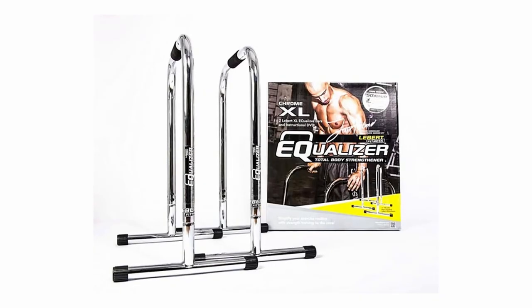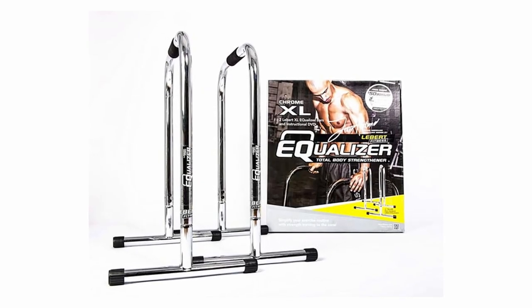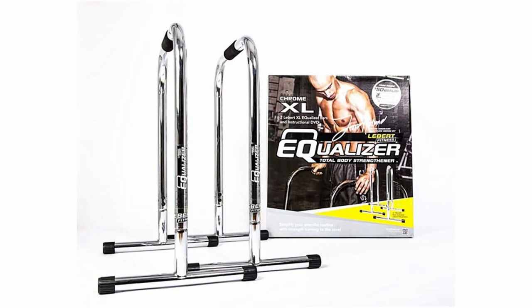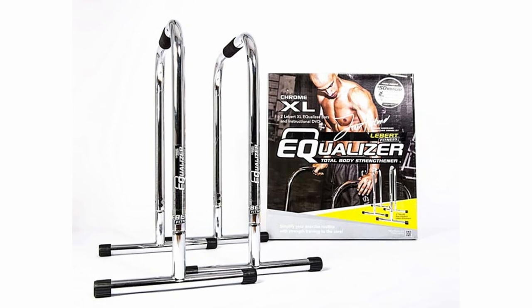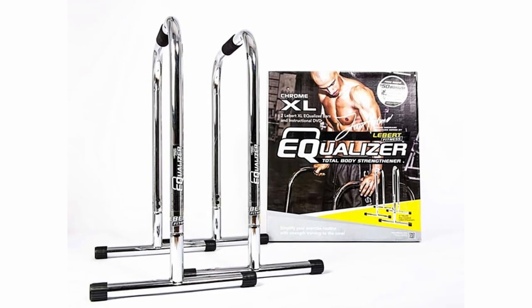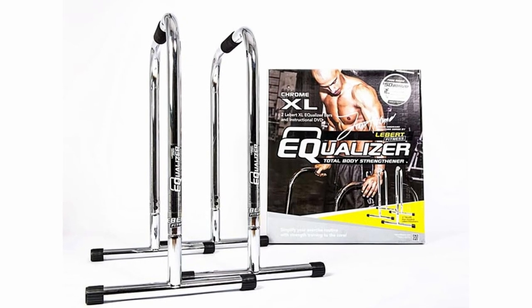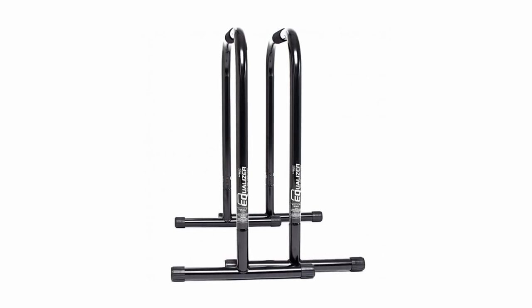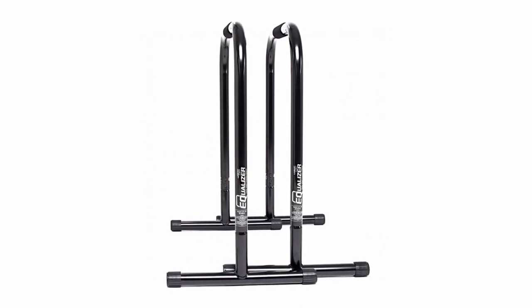Let's go over the pricing for the Lieber Fitness Equalizers for each edition. Number one, I bought the Frank Medrano XL Chrome Signature Edition, which comes in at $129. I did have a discount code at the time, so I paid $109, but if you purchased it right now it would be $129 from their website or Amazon. I would recommend Amazon if you're going to purchase it. The second one, an all-black version of the Chrome Edition, is $119.